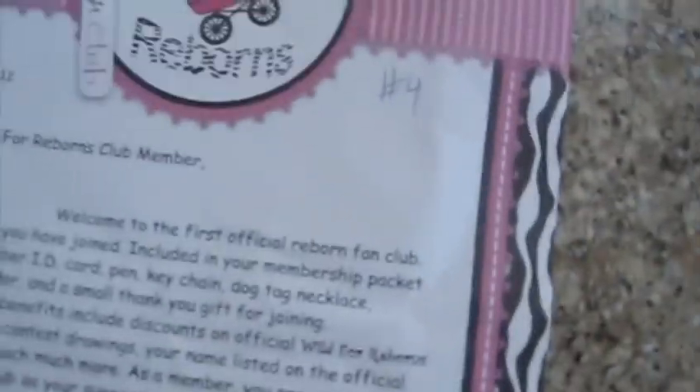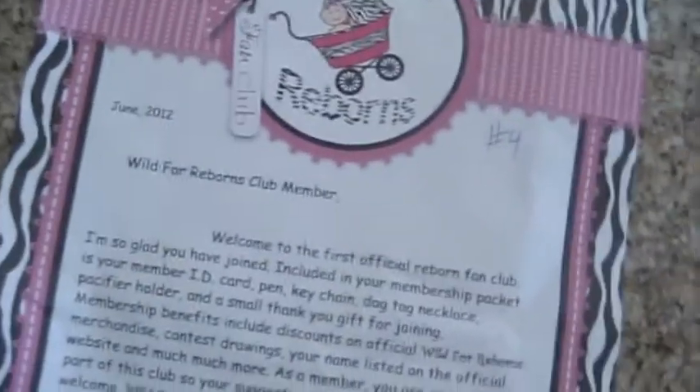I got the welcome letter, and it just says number 4 — so I was member number 4. And it just says welcoming you to the club and everything like that.